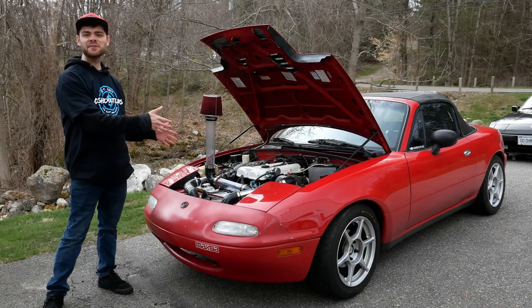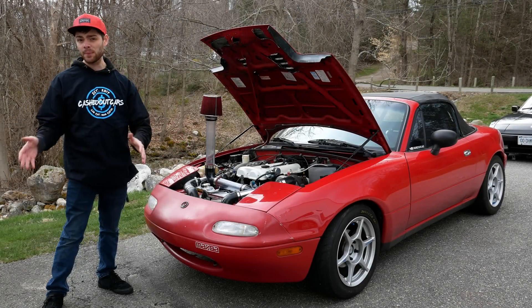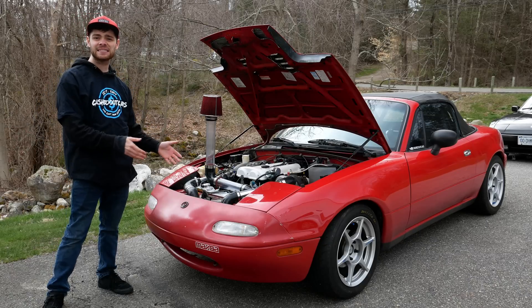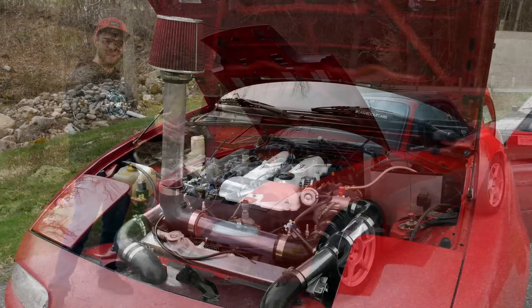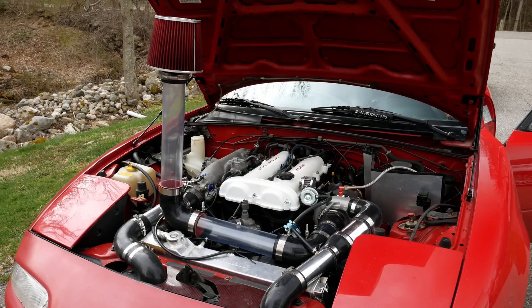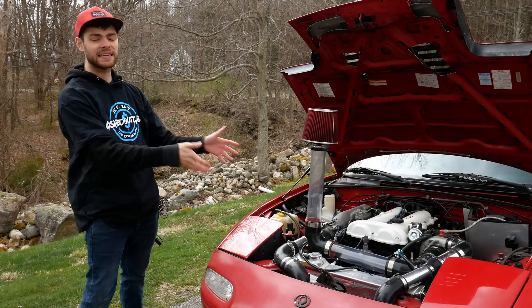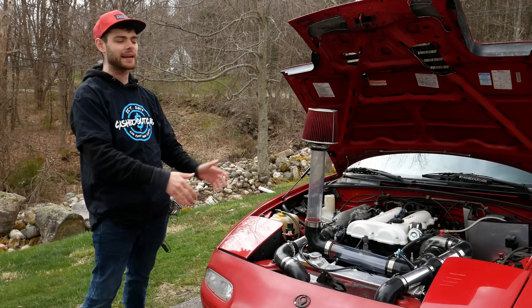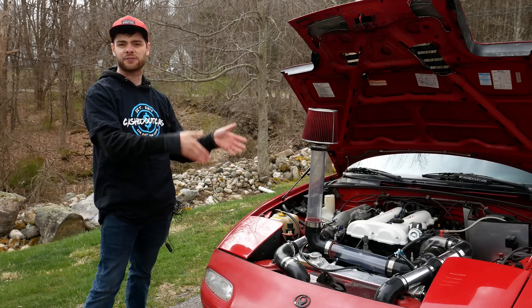We've got this absolute beauty of a custom intake installed on my car. I'm going to go ahead and start it up and see if this thing will even start and run with this crazy intake on it. There we go — we are running with this absolutely ridiculous clear intake. I'm going to let this warm up for a little bit, then give it some revs and see if we see anything with just the clear intake before we run some fog through it to really visualize the airflow into the engine.